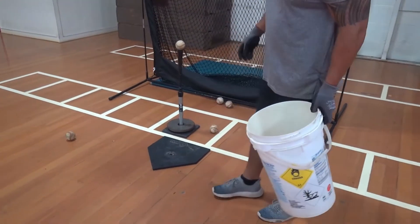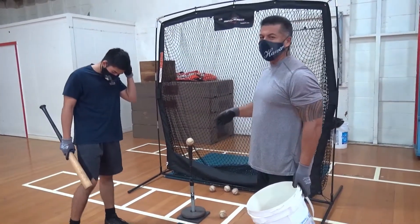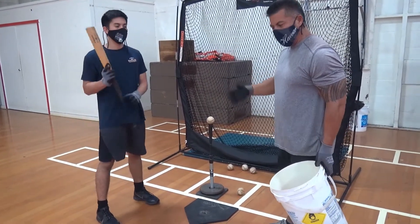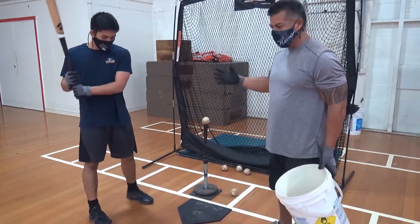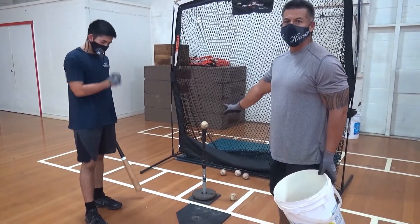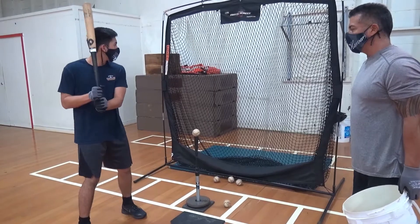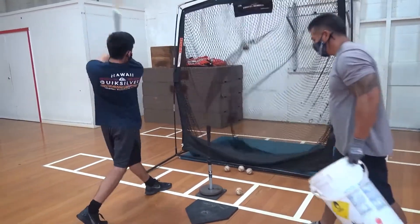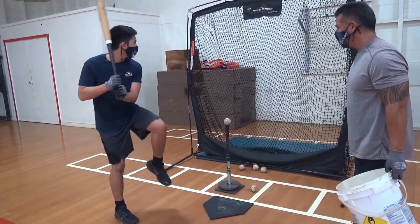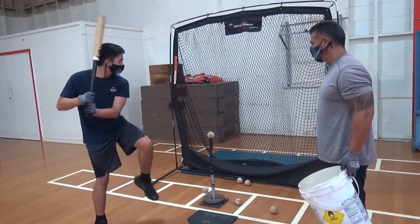Now everybody's favorite zone. Kids love to pull the ball nowadays, which I don't like them to do — I like them to stay middle and stay inside the ball. But Brock has a different swing from his brother; he's more of a gap hitter and likes to pull the ball. This is zone three, the inside pitch where he's trying to drive it. Picture his eyes picking up the pitcher. Trying to hit the ball to the left-center gap. One more. Good.